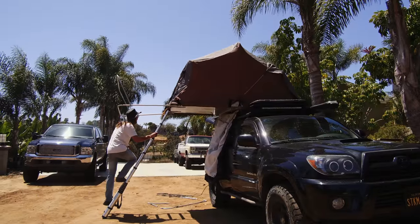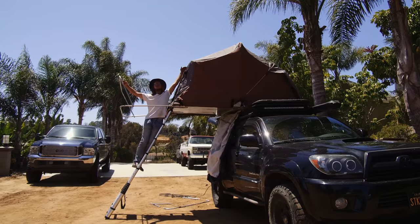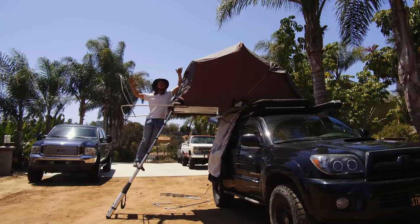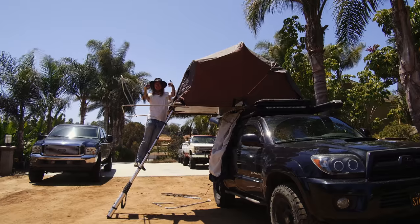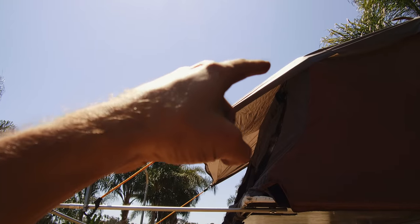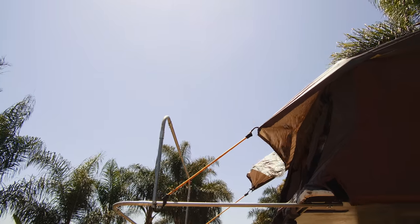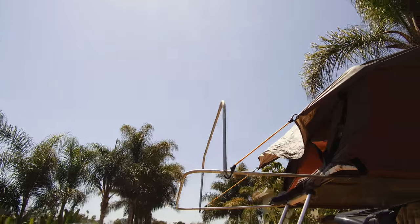So now when I stand up here, we'll have a lot more clearance while we're getting into the tent and be covered from the rain. You can imagine what the new roofline is going to be, coming down this way rather than cutting us off so short. We'll have a lot more room when it's all done.